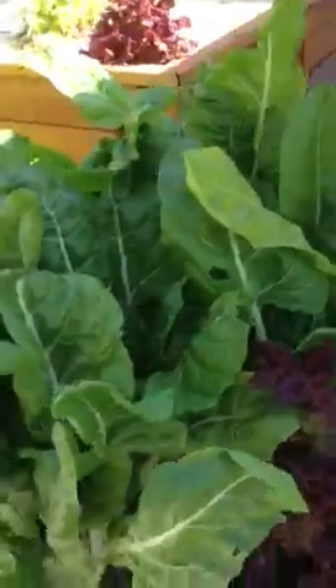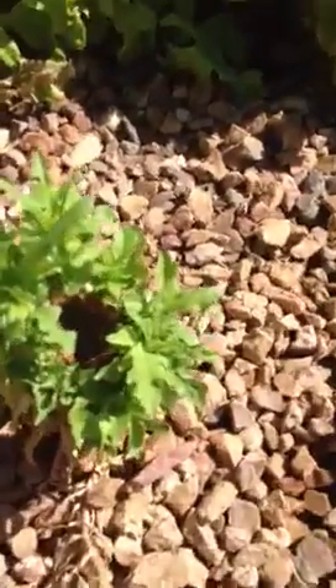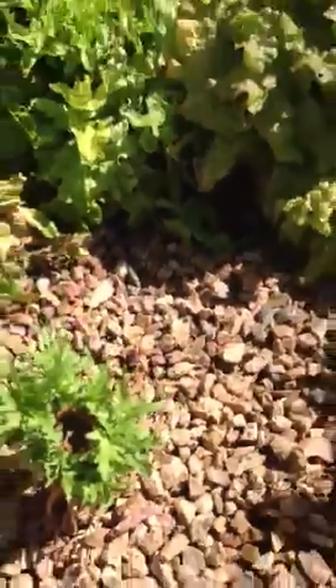I wish you could see exactly how big this stuff is, I mean it's ridiculous — it's probably two and a half feet tall. This one's been picked; it used to be this size. We cut it all the way down and it's regrowing. You can see the stalk in the center. I even pulled it all the way out and then reburied it.